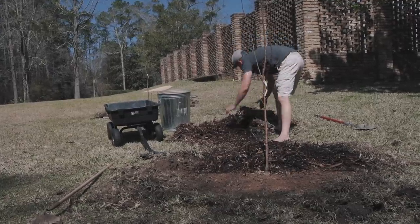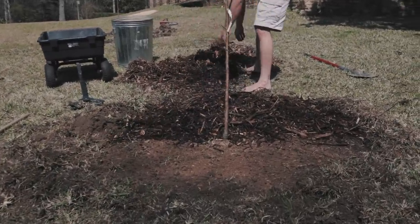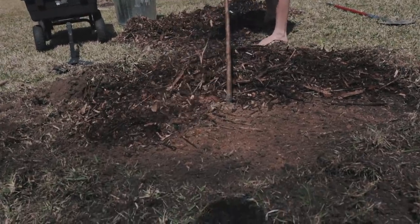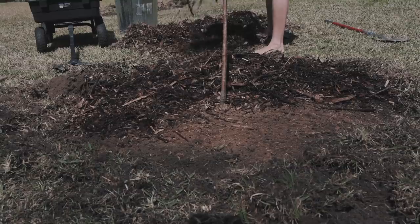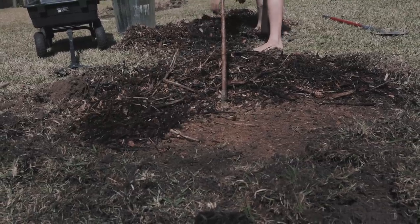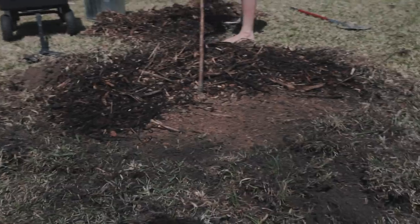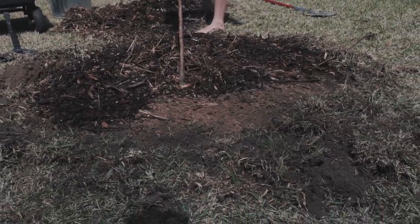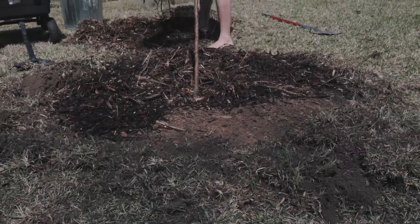I took some trees that hadn't been doing very well — they'd been sitting about two years with grass growing around the base. I cut all the grass away, fed them, watered them, and gave them a bunch of mulch. I had fed and watered them before and it didn't make a huge difference. But when I put a bunch of mulch around them it made a huge difference and they grew very quickly — they almost doubled the year after I gave them that mulch. Mulch makes a huge difference.